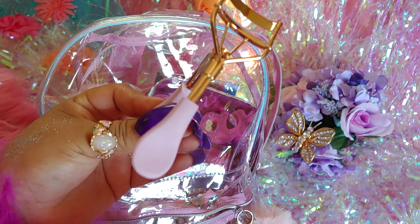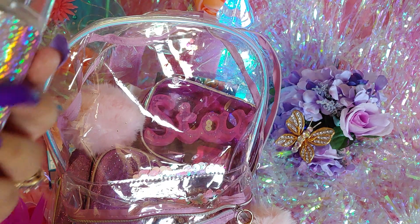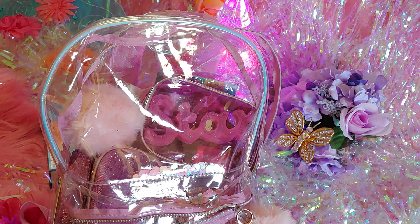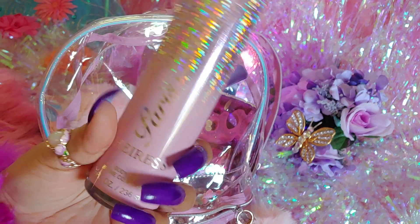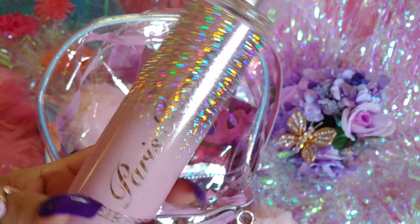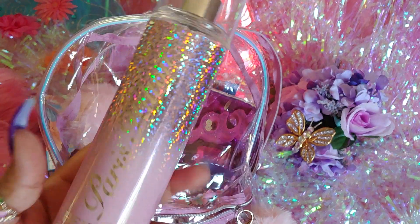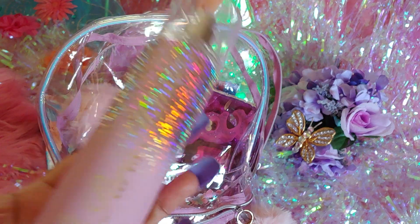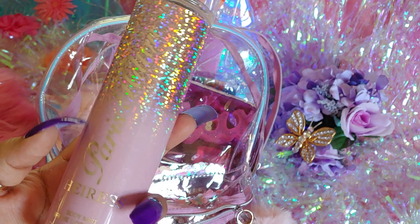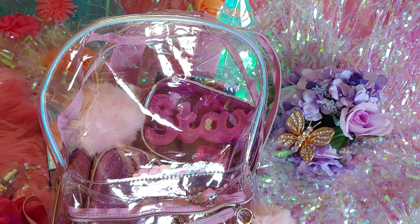I have a pink eyelash curler in gold. I also have Paris Hilton body spray — one of my favorite body sprays. I just love the packaging. It smells really pretty — dainty, fresh, girly. It's one of the girliest perfumes or body sprays that I own.